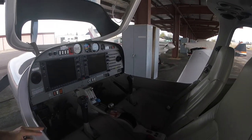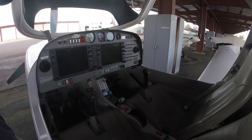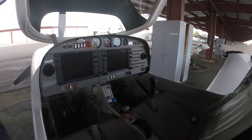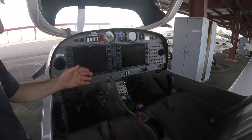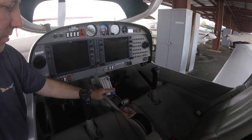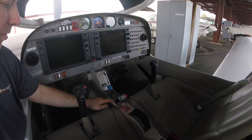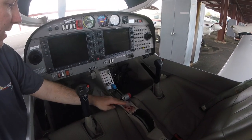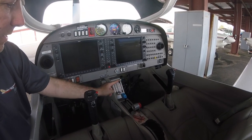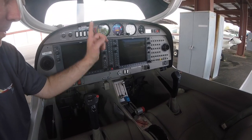The front part of the cockpit has two seats. The left seat is for the pilot, the right seat for the co-pilot or instructor. You have the throttle control right here, the RPM control for the propeller, the mixture control on the right, the fuel selector, the trim tab, the parking brake up here, and some cabin heat for both the floor and the top.